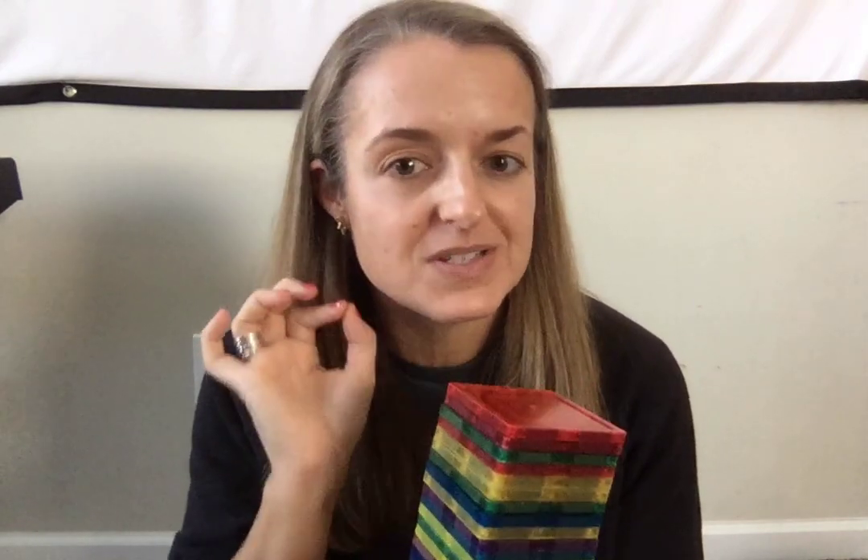You would never know the difference — the colors are even almost identical. I really can't recommend one over the other; they are both fantastic choices. What I can tell you is that if you have kids from ages 18 months to 12, you should get some Picasso tiles or some magnet tiles.